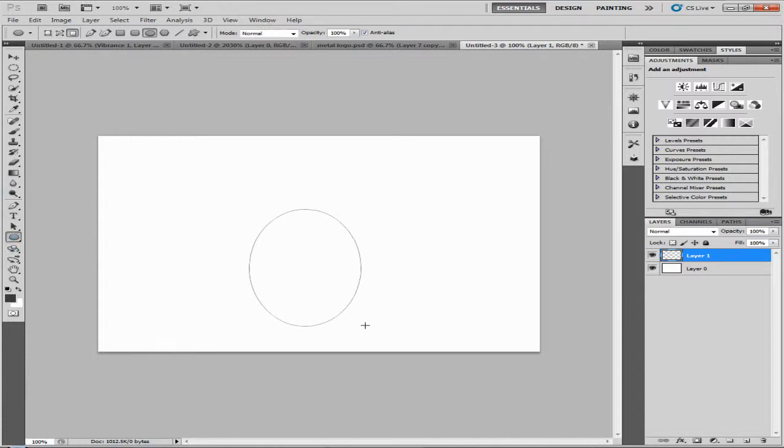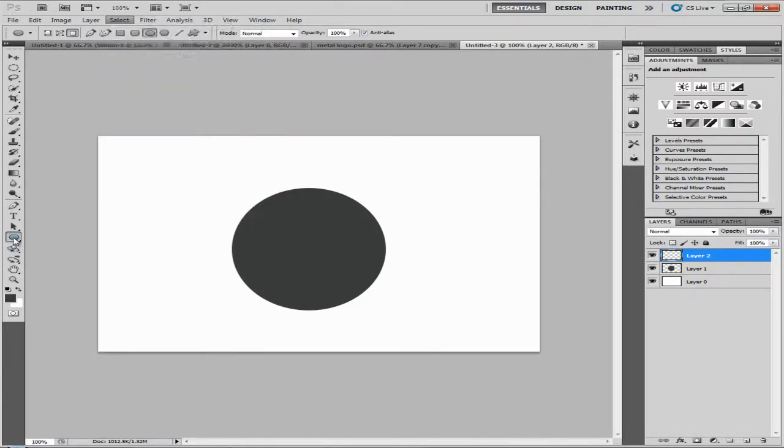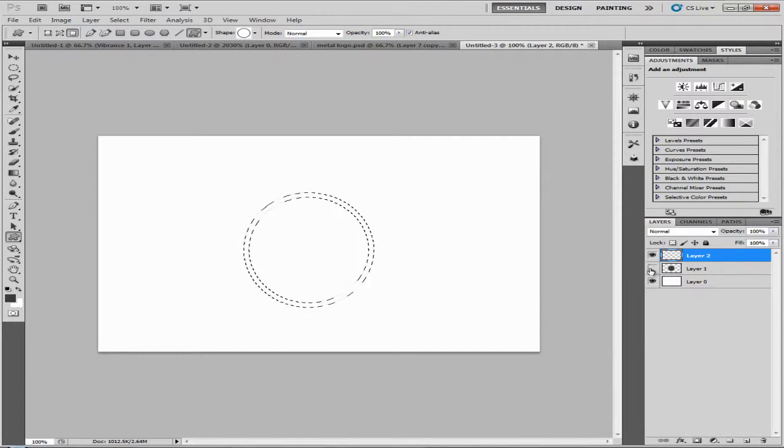Grab the ellipse tool, draw a circle first, then make a new layer. Use the custom shape tool and click on the circle. Go ahead, position it — hold space, release it, and a layer is made. You can make many copies, but go ahead and Ctrl+Click on the layer and hit Delete. We don't need the shape or colors in there right now.